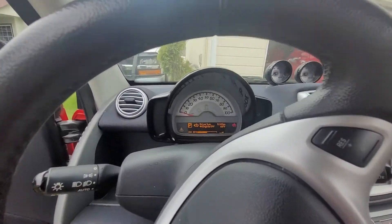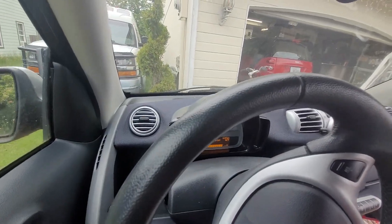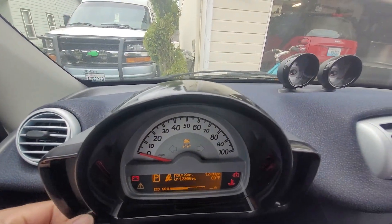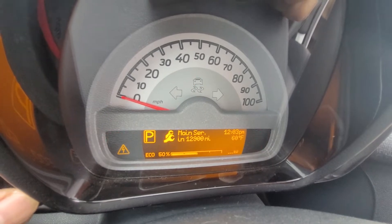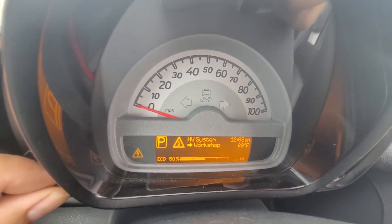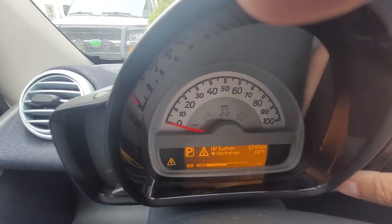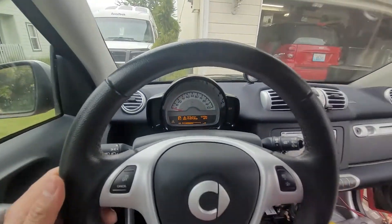Engine off. See that — maintenance service at 12,900, that's the last maintenance. And there's the HB system workshop warning — that's what we need to work on, guys. High voltage.